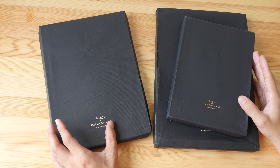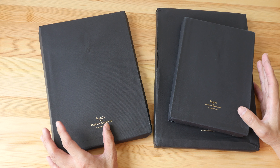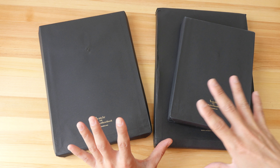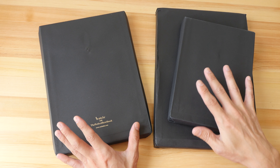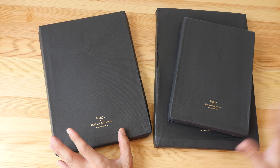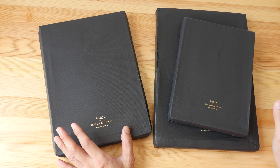Hey everyone, in today's video I want to show you some 100% cotton watercolor sketchbooks made by Etcher Lab, a company based in Australia. These sketchbooks are the result of a successful Kickstarter campaign a few months ago. Because of the success, they made a whole lot more sketchbooks and now they are available through their website, so people who weren't in time to support the Kickstarter can now also purchase them. I'll put the link in the video description below.